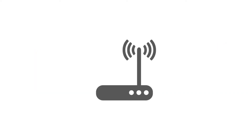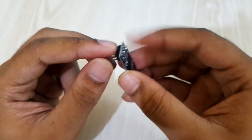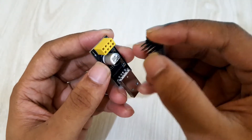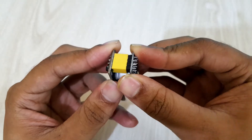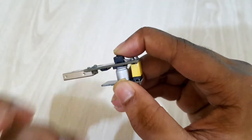Internet connection is required for this operation. I'll upload the code into the ESP module using the ESP programmer. Note that the IO0 pin has to be connected to the ground pin of the ESP module while connecting it to the computer. This will put the ESP module into programming mode.